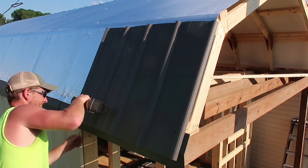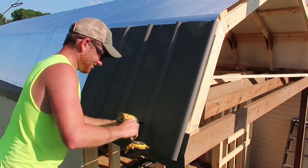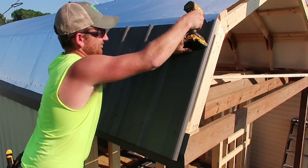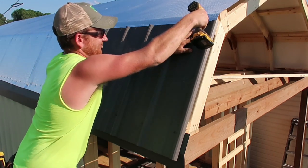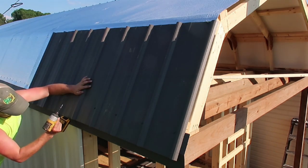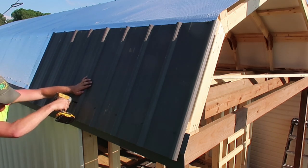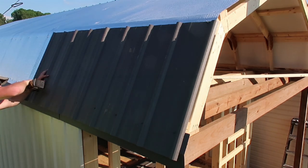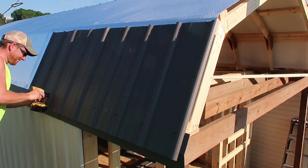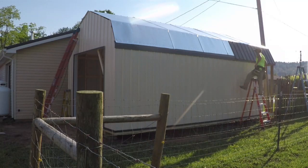Next I started on my roof metal, installing the lower section first. I hung it an inch and a half over the drip edge, and made sure the ribs were lined up with the sidewall metal.